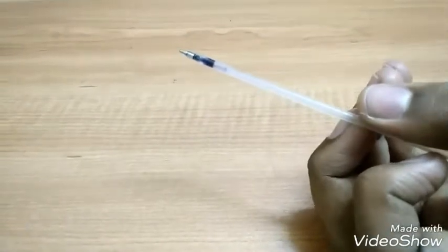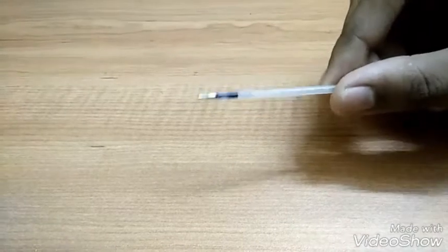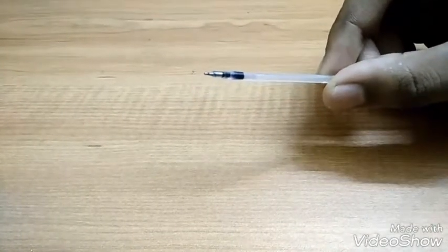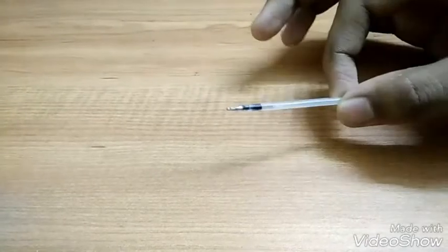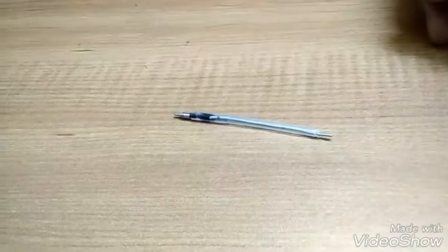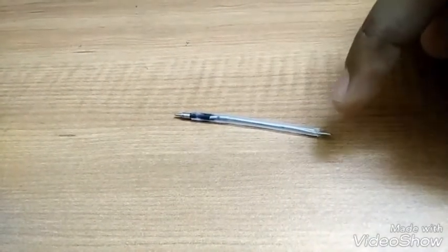Take a ballpoint refill and cut it to the required size. Now insert iron wire inside it so as to make the refill hard. I have inserted iron wire inside this so as to make this refill hard enough.